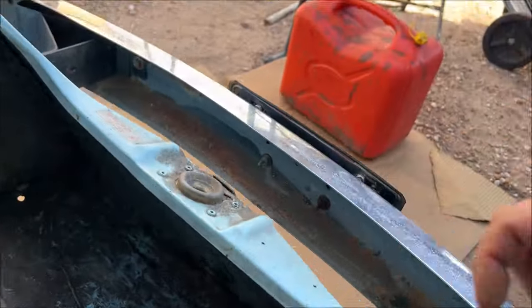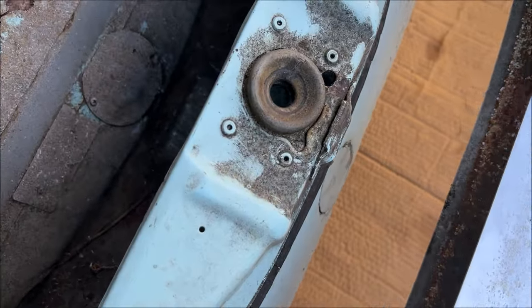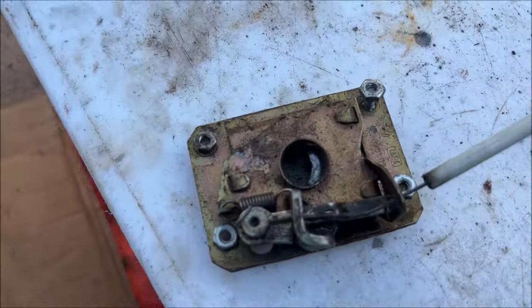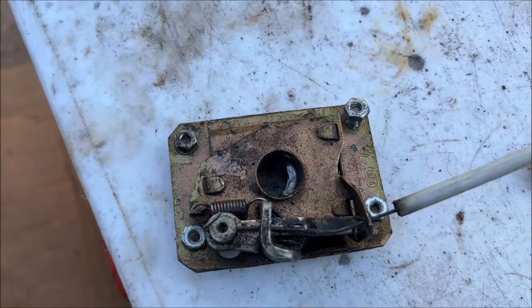They sell this whole piece for about $20, but you really only need a spring 99% of the time — that's going to be the only problem. There's a guy on eBay that sells them for $10. I ordered one and then I bought this parts car the next day.